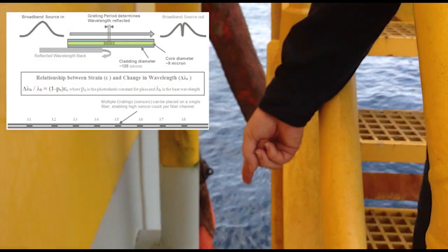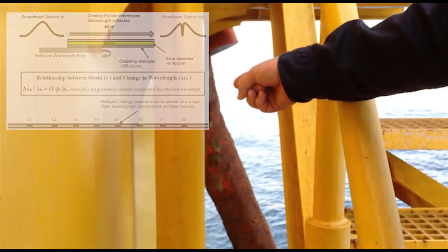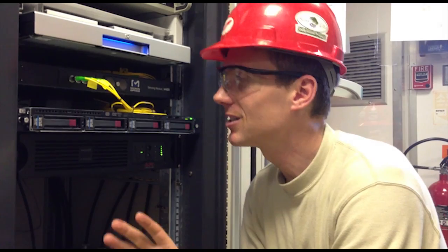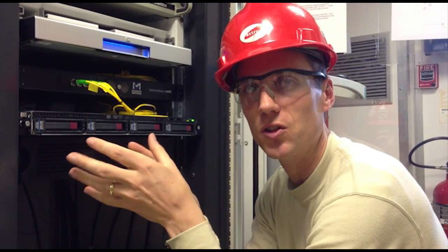The signal from the sensors comes up through this tube in a cable. One of the keys to success of this system is that these fiber optics form a loop down to the sensors, so even if there's a break in the middle, you can go from either direction. Even with a break, you can capture the data for all of the sensors in this loop.